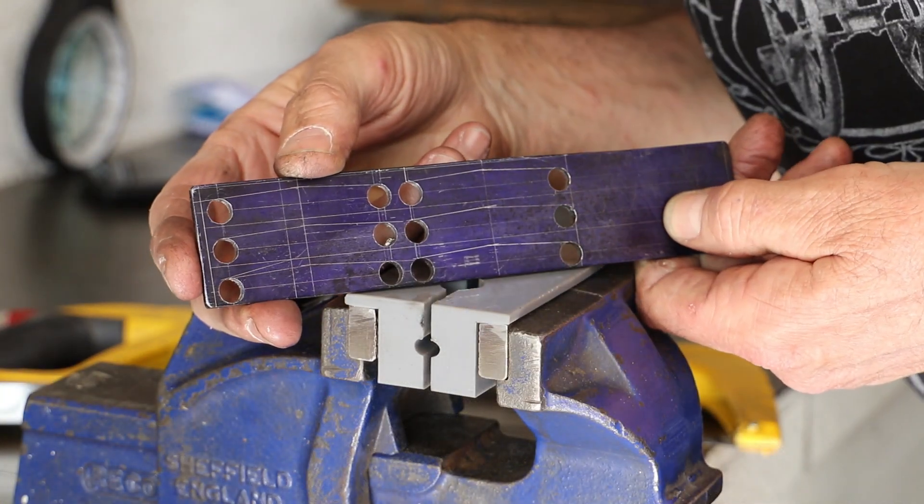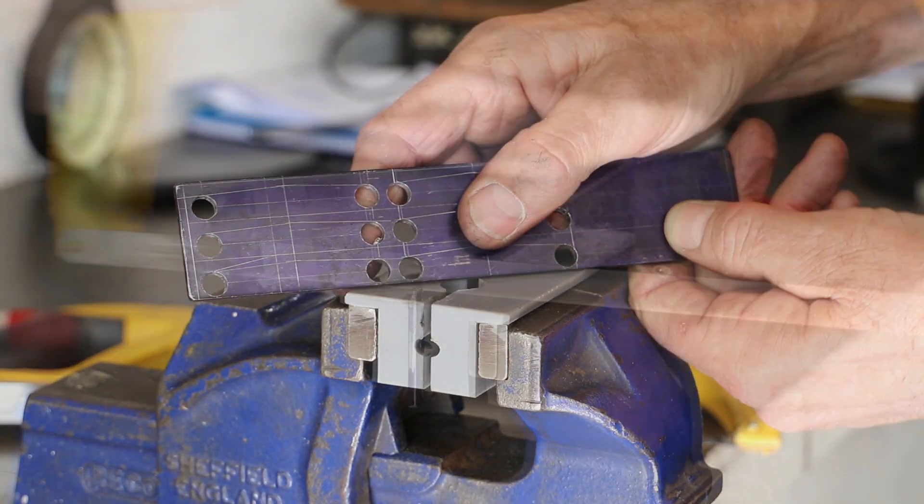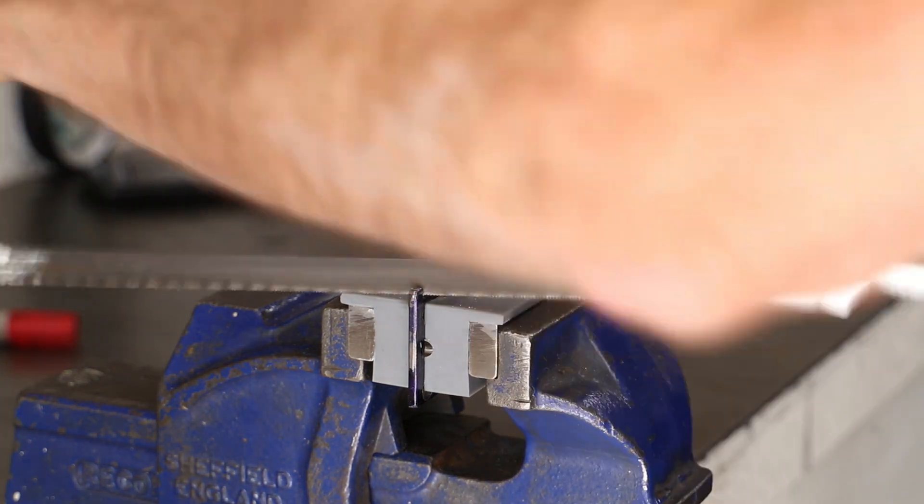With all the holes drilled, I do then go on to mark out the outline of all the parts, and then move onto the bench and use a hacksaw to rough cut them to shape.